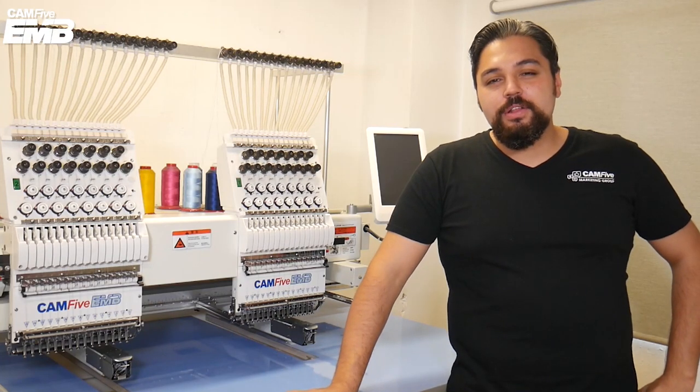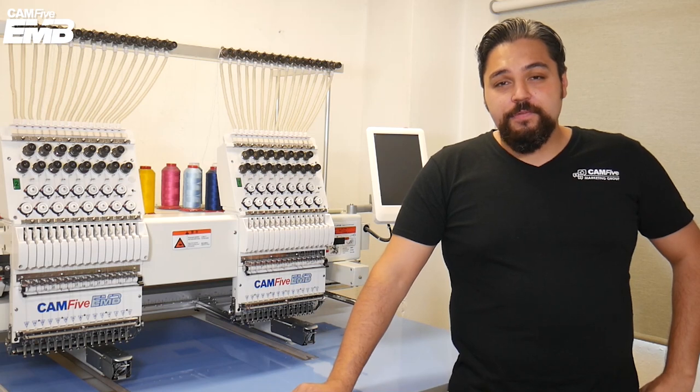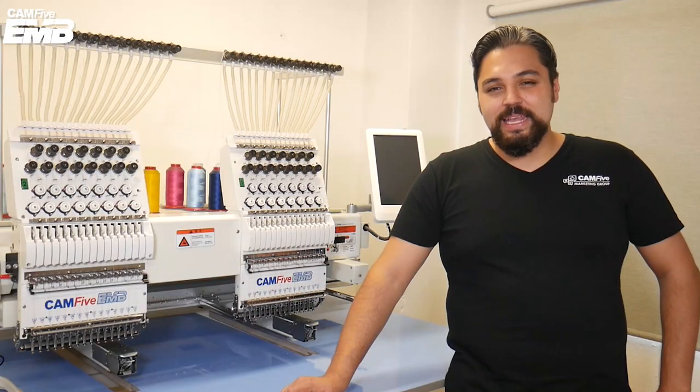Hello CAM5 friends, welcome to another CAM5 EMV video. I'm Victor and today my friend Christy is going to show us how to embroider a sweatshirt so you can personalize them with your CAM5 EMV machine. Let's begin the video.